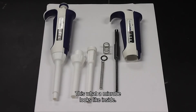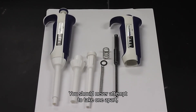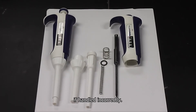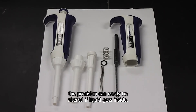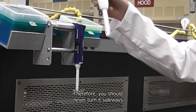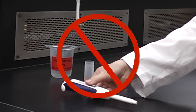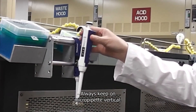This is what a micropipet looks like inside. You should never attempt to take one apart, as the springs and plunger can be permanently damaged if handled incorrectly. Although the parts appear very basic, the precision can easily be altered if liquid gets inside. Therefore you should never turn it sideways or lay it on a bench.